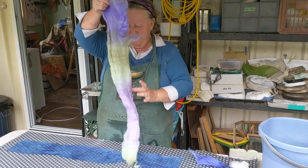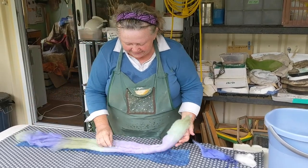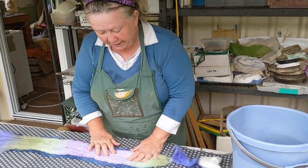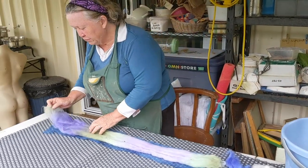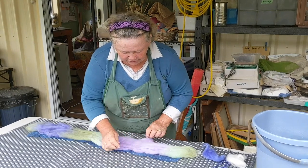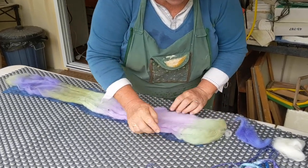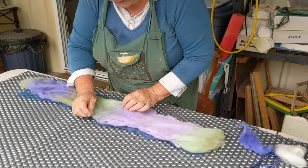I need to check that my wool is about the same length as my silk. There's a little overhang, but that doesn't matter because the whole thing will shrink quite considerably during the felting process. I'm just teasing it out and moving any impurities, getting it approximately the same width as the silk underneath.